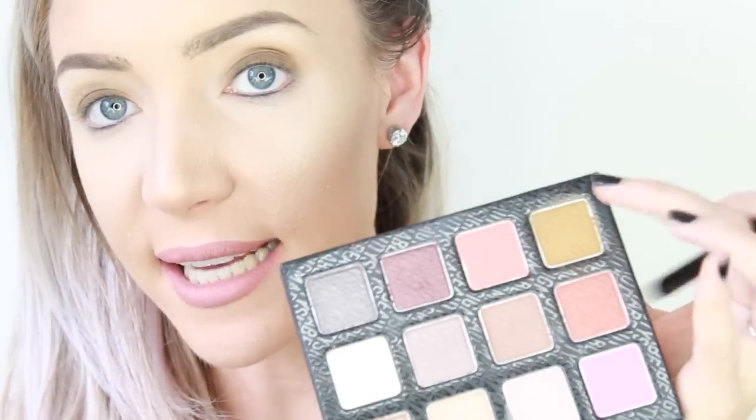Now I'm taking a small flat eyeshadow brush — this is the Sigma E32 — and I'm just going to take that exact same colour and blend it out underneath my lower lash line. Keep it as close to your lower lash line as possible, and then I'm going to kind of join it up with this part here. So you want a slight winged, blown-out effect with your eyeshadow, but nothing too much.